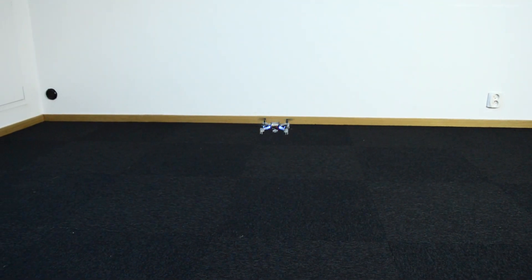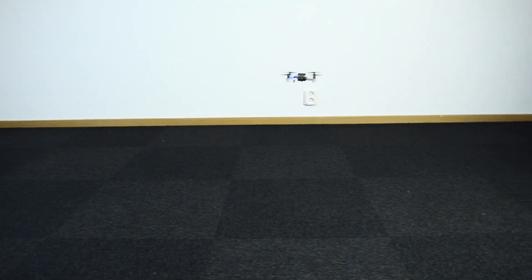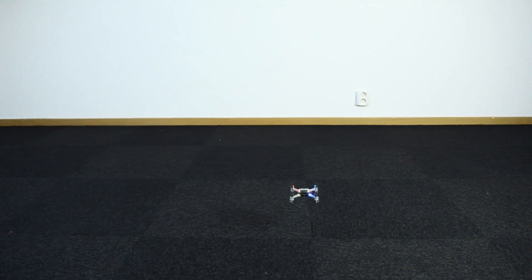Using the ranging sensor the CrazyFly can measure its distance to the floor. This allows you to program how high it flies. By using these two capabilities the CrazyFly can achieve autonomous flight.